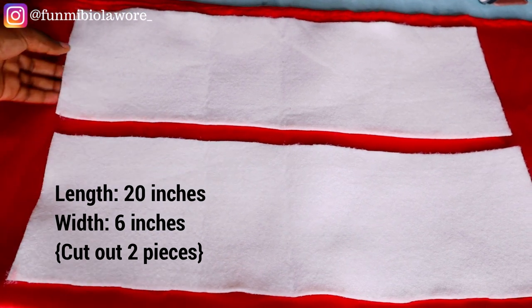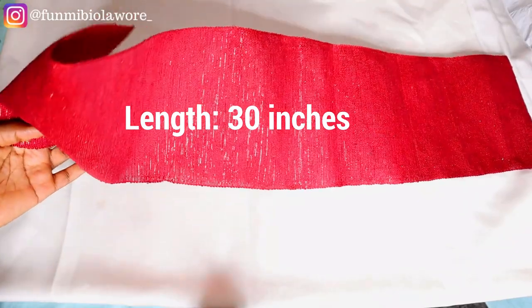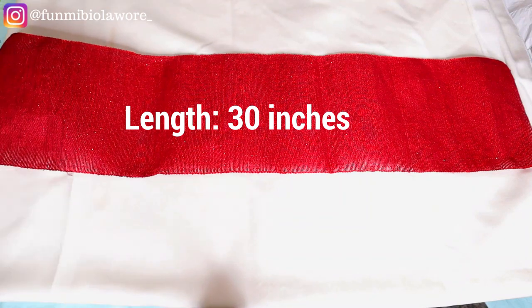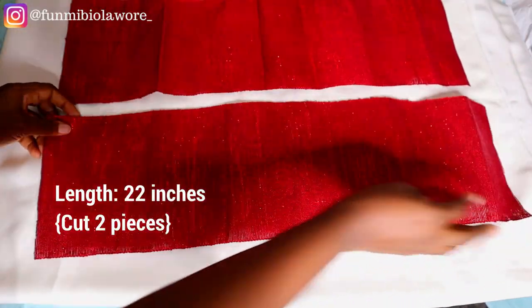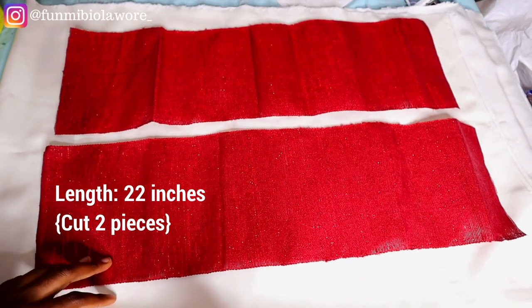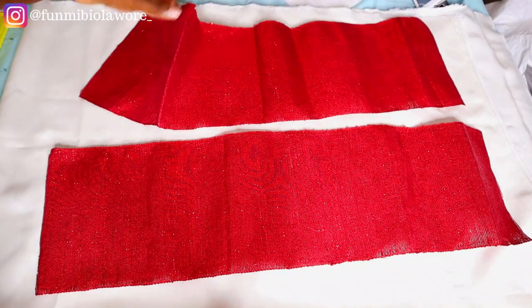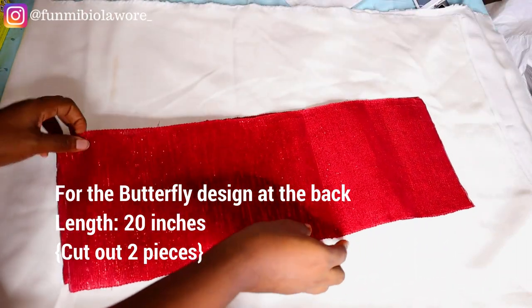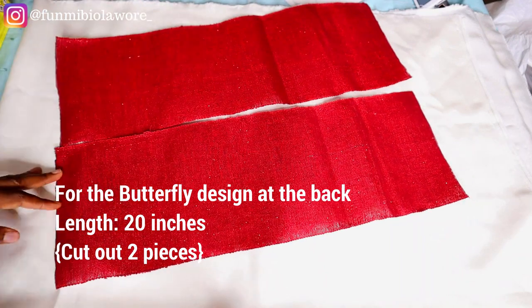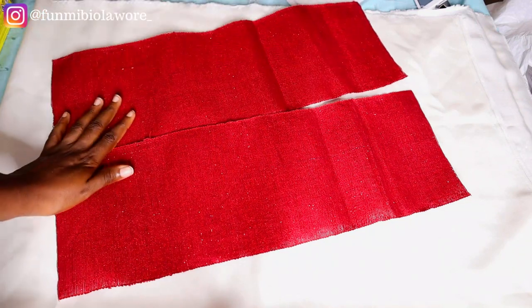You need two pieces of warding — the length is 20 inches and the width is 6 inches. You also need one single strip of ashiroki that will serve as the foundation for the headpiece, and this strip is 30 inches long. You also need two pieces of ashiroki fabric that are 22 inches long. For the butterfly effect at the back you need two pieces of fabric that are 20 inches long. Please take note of these measurements — I left them on the screen, so feel free to take a screenshot.